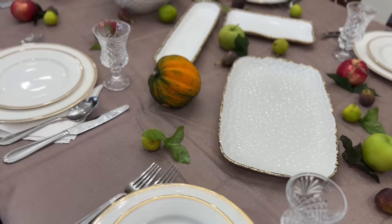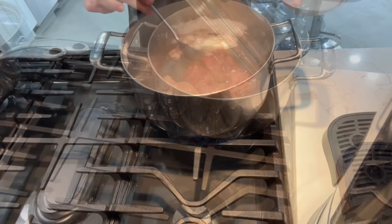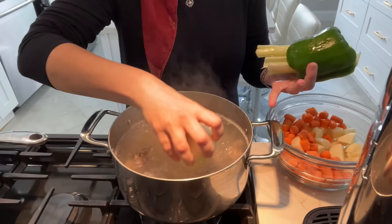Now that our tablescape and our menu is all set, let's get prepping. For starters, we're going to be making some lamb soup. I fill up a pot of water, place some lamb meat inside, skim off all of the dirt from the top of it and chop up any desired vegetables. I'll be using celery, green pepper, onion, carrots and potatoes.